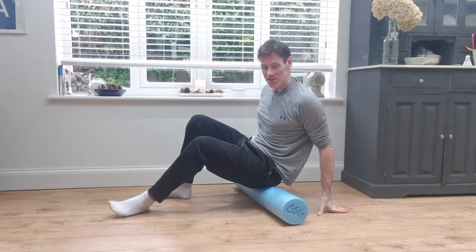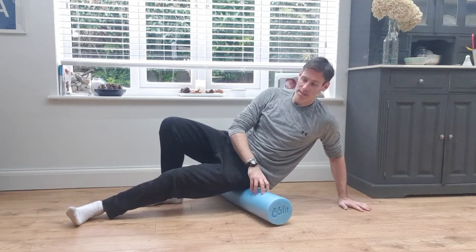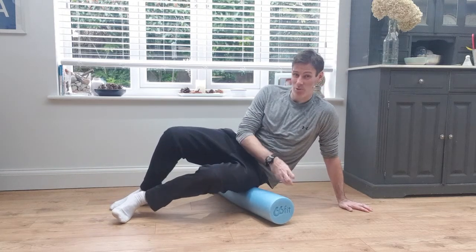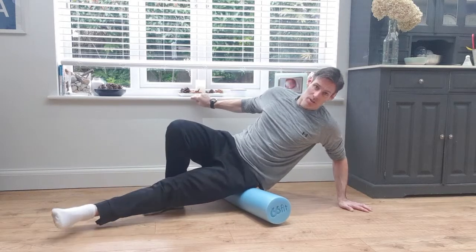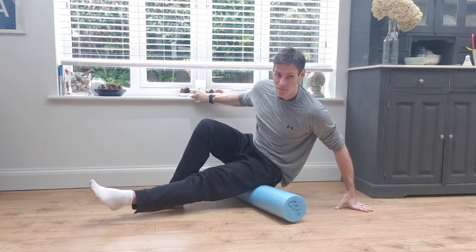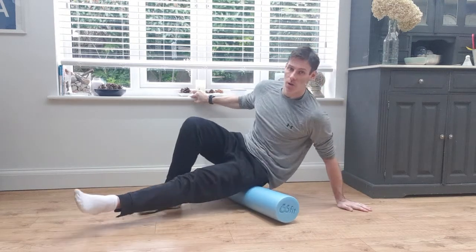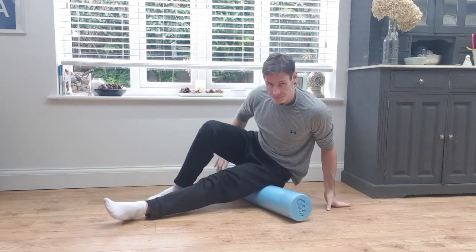Next up I'm going to do the glutes. For me, this foam roller isn't quite giving enough force here, so one of the knobblier ones or even a tennis ball — sitting on a tennis ball — works better for trying to find those tender spots. Just play with the angle, moving backwards and forwards, setting your weight into it. I come down to the hamstrings and feel a bit of a stretch on my leg as well. Again, you'd do both sides — just a minute each side will do the job.